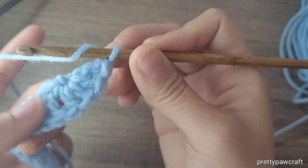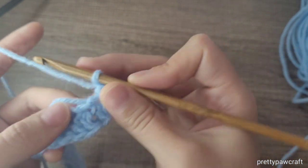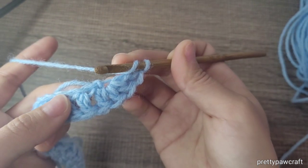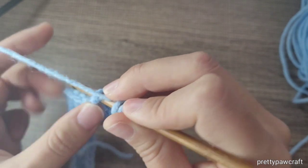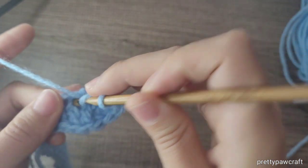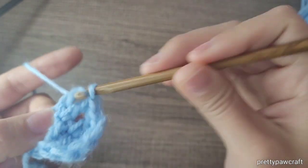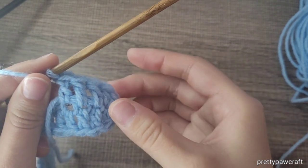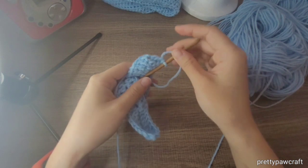Now we are going to work on the other side. Double crochet in every stitch. I'll let you know how many I did. I counted the stitches — after the increase of three double crochets at the end of the foundation chain, I did 39 double crochets.